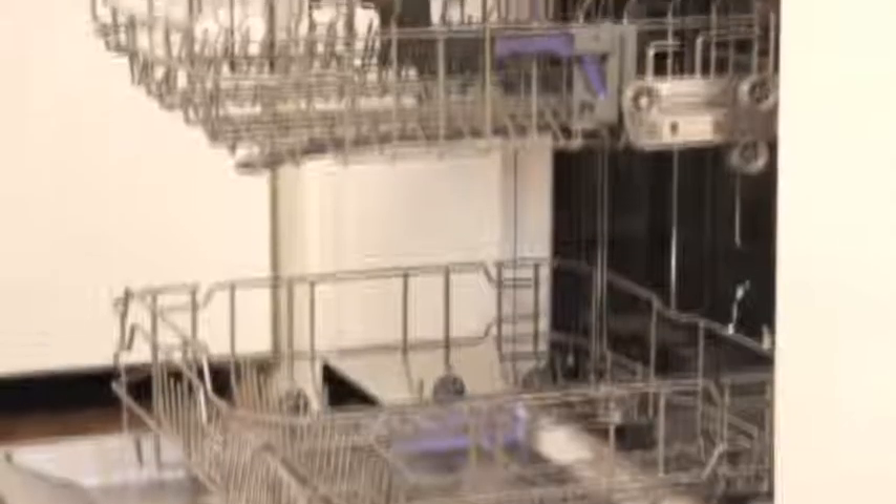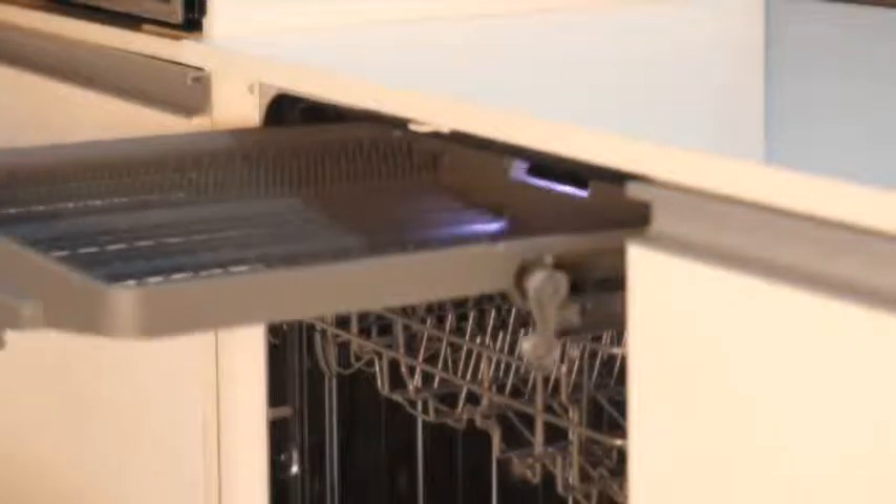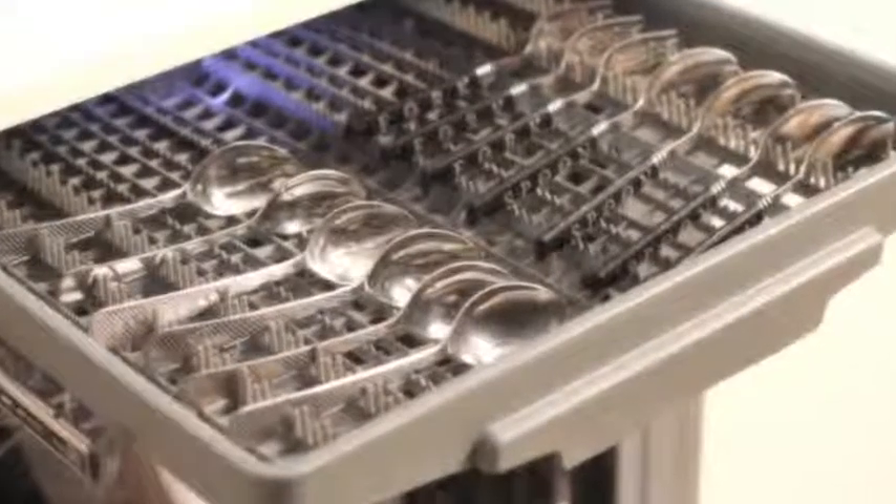As I mentioned, the Carousel dishwasher comes with three basket levels, and the best part is that you can easily adjust the upper basket according to your needs.